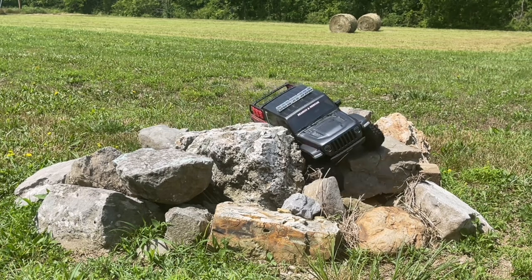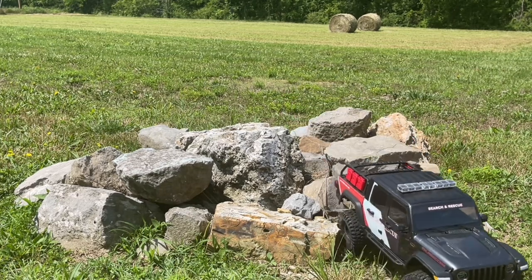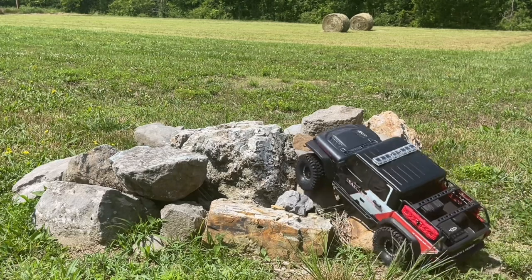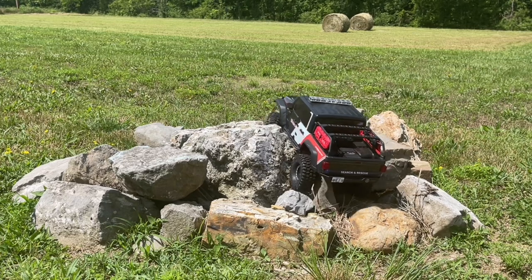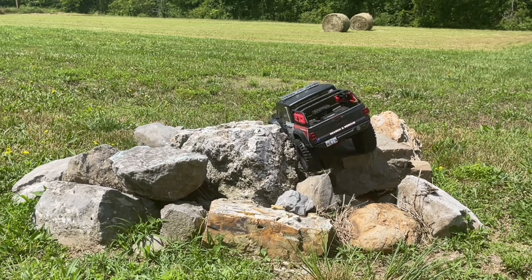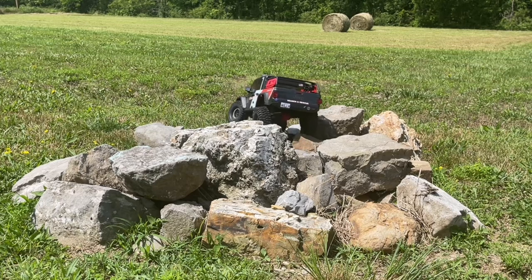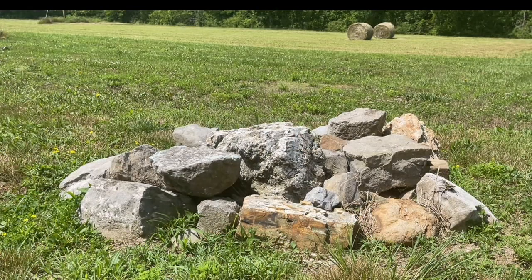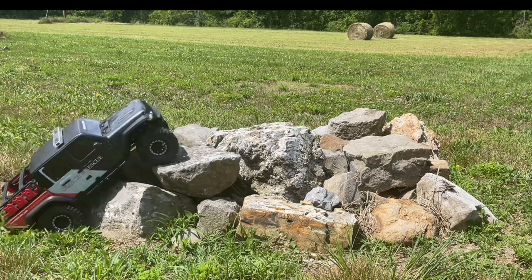Pretty good, some good bite — try a different angle. Nice! Activate the emergency lights just because that's fun, and we are all RC Fun here. Line up for a different approach and then we'll swap the tires out. The stock Hi-Rex is getting a little hung up there, just because it's a bad line.